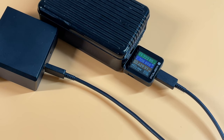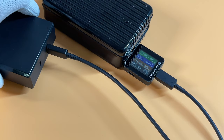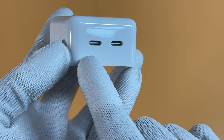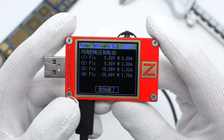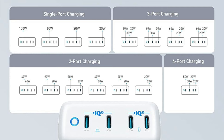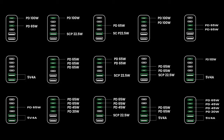Besides the USB-C charging port, there is another critical feature to know when buying a multi-port charger: you need to ensure that the output performance of each port is the same. Take the Apple 35W dual-USB-C charger as an example — the supported protocols and PDO info of both output ports are exactly the same, so no matter how you use it, there is no difference in charging performance. For some high-power multi-port chargers, every port performs differently, which creates a complicated charging guide and a poor user experience.